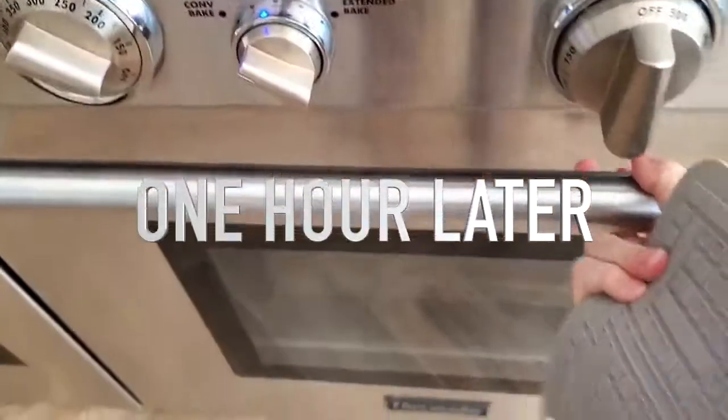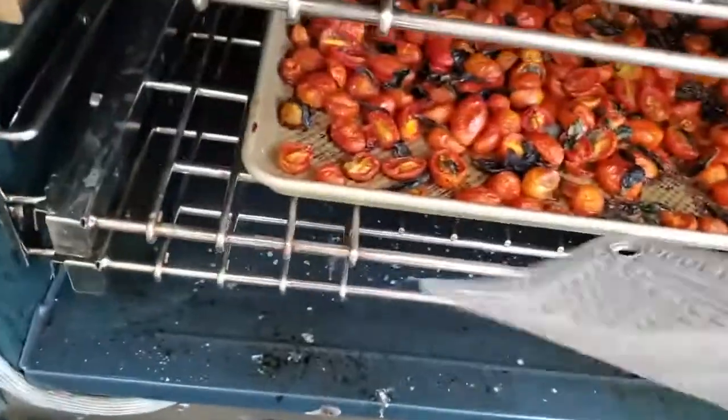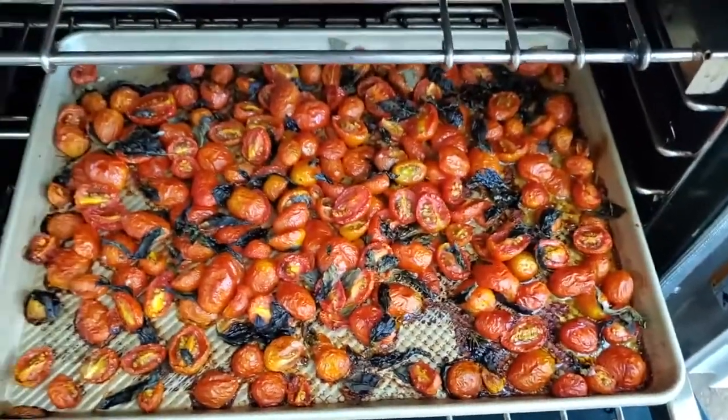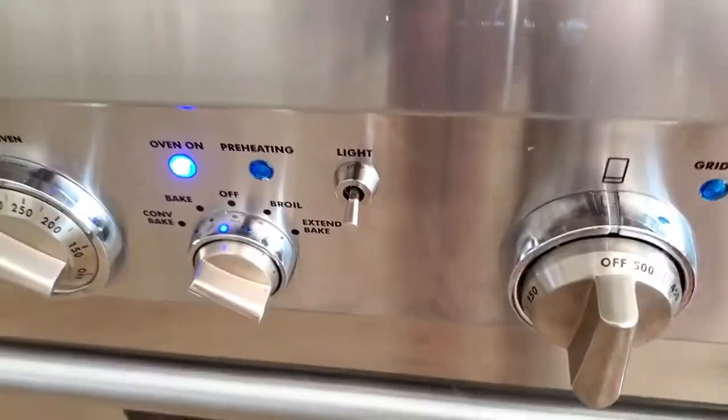This is one hour later — look at them. They look beautiful. They're starting to shrink and I'm sure they're sweetening up a bit. Look at those basil leaves, all crispy and delicious.